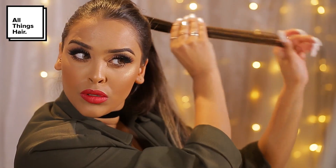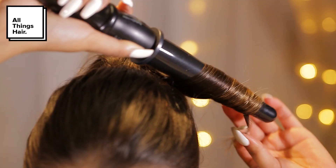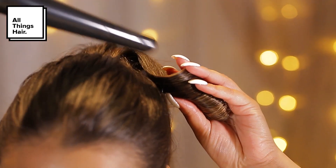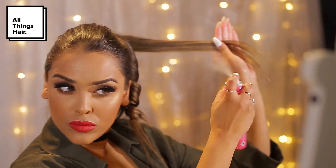Then I'll be using the VO5 Tame and Shine spray — I love this stuff. I'm going to take sections, like two-inch sections, spray the hair, and smooth it over using my fingers. It adds this beautiful shine, and then I'm just going to curl the hair away from my face and you're going to be left with this beautiful sort of glossy curl. This product is great because it's got heat protectant in it as well, so it's just going to help protect your hair further from any heat damage.